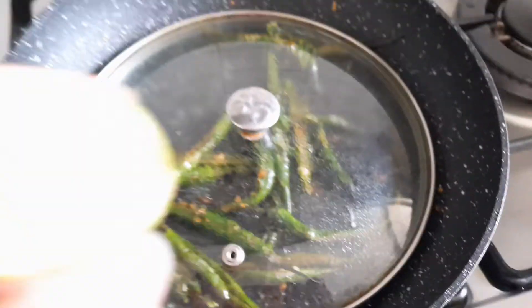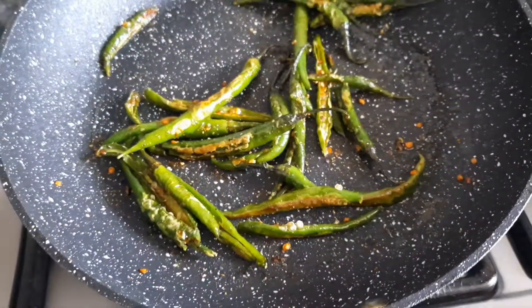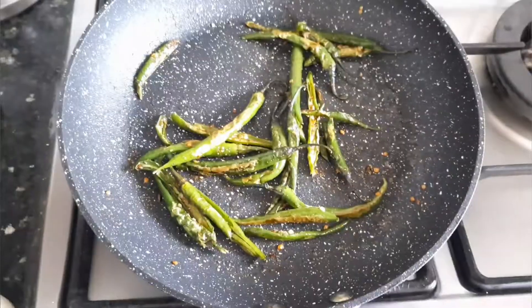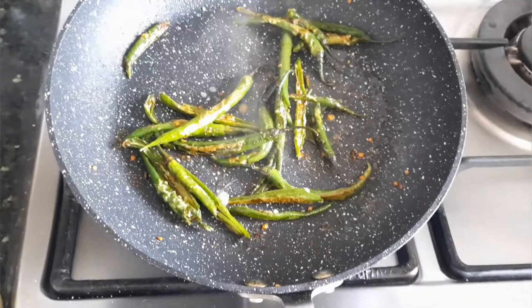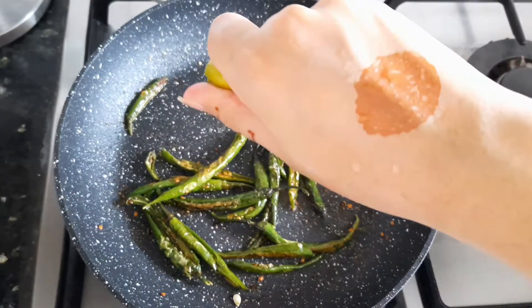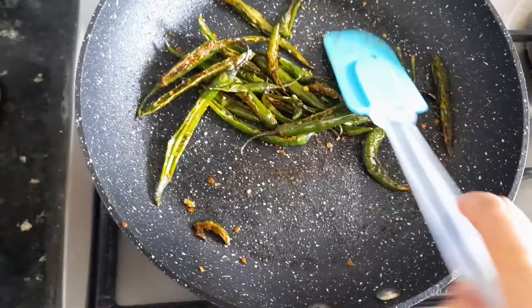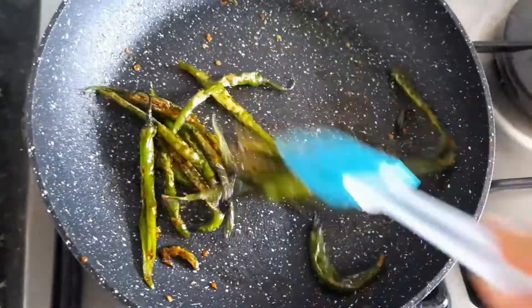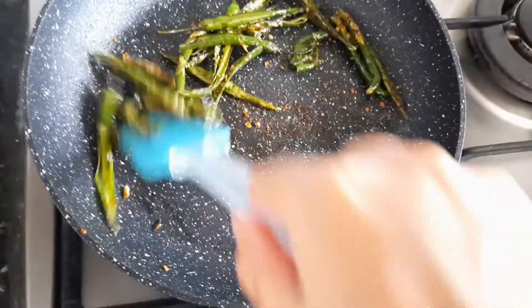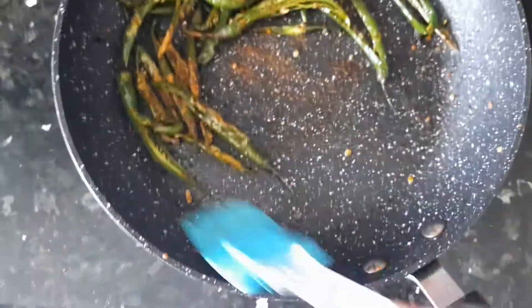Add some lemon juice, stir it, coat it well, then heat and mix it all together.